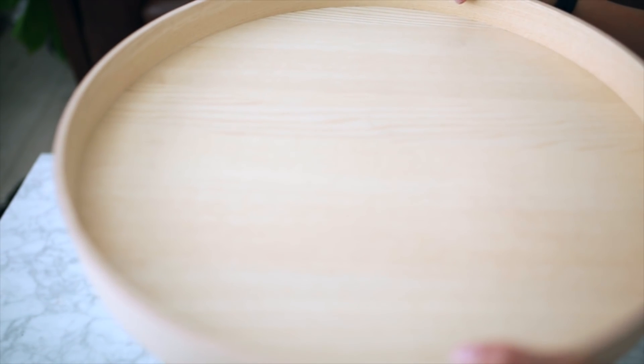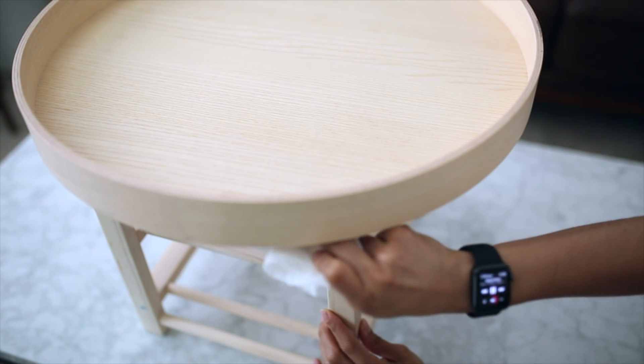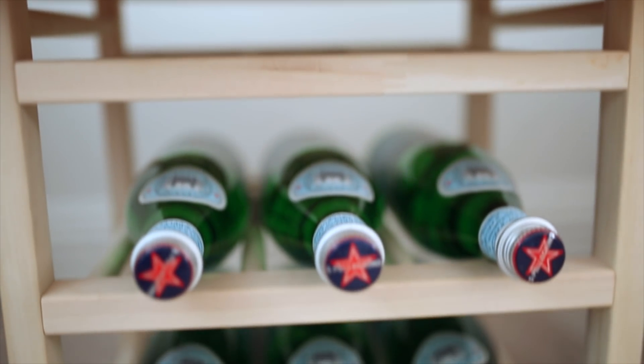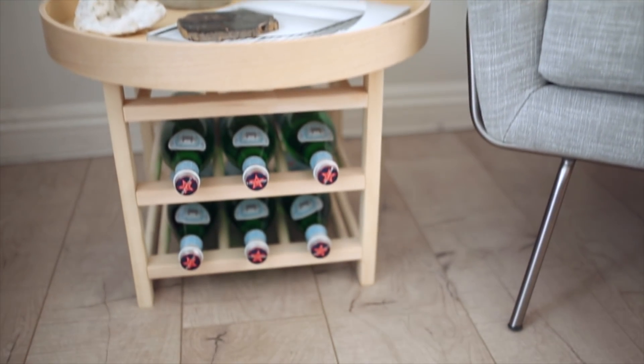Once you're done, secure the tray and make sure it's centered so it doesn't tip over. I let that dry about four hours, but before that I went ahead and removed any excess wood glue. I recommend putting more than you actually need and then wiping off the excess — and you are all done with your new wine rack table. I also think this would be great with vintage wine bottles, and this table turned out absolutely amazing.